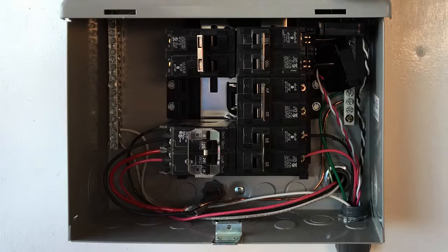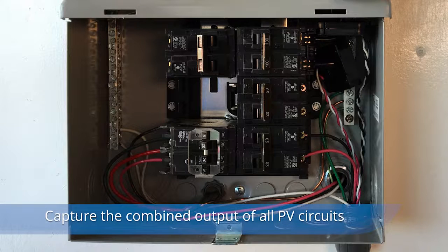The production CT must be installed in a location where it can measure the combined output of all circuits in the PV system. It could be on the output of a combiner subpanel, or the input on the back-fed breaker on the panel, or like in our example shown here, it can capture multiple output circuit conductors feeding individual breakers.